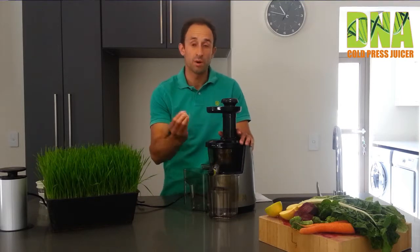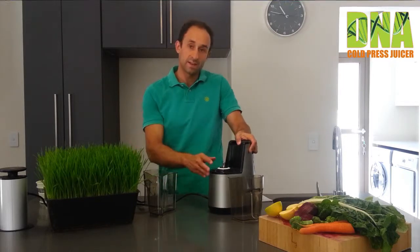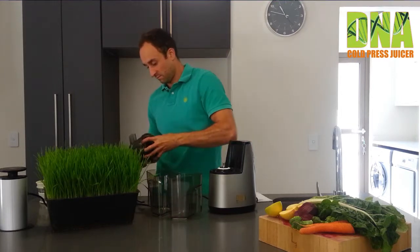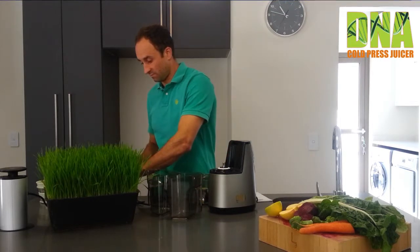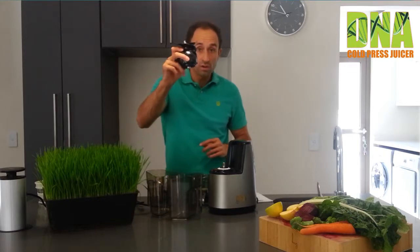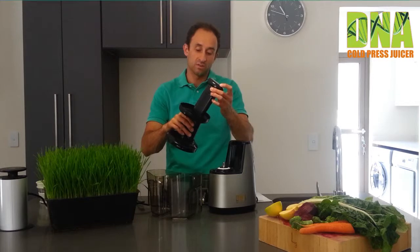Then let's get to the actual components. You will receive the actual motor with this very handy carry handle. You will get two jugs — the pulp jug and the juicing jug. You will receive the official juicing bowl. You will get the strainer, which fits into the flat compartment. You will get the auger, which does the magic of retaining all your live enzymes, nutrients, vitamins, and minerals. You will also get the lid that secures into the bowl, together with the pusher that helps guide your vegetables to the chute.